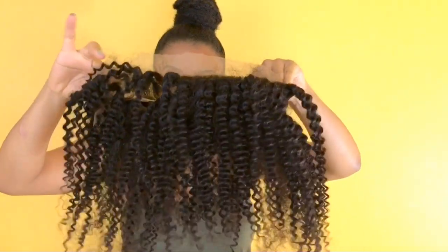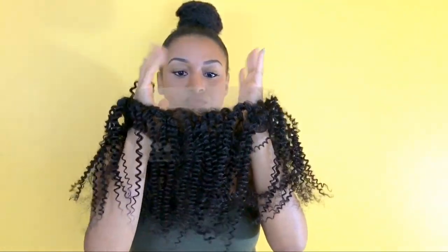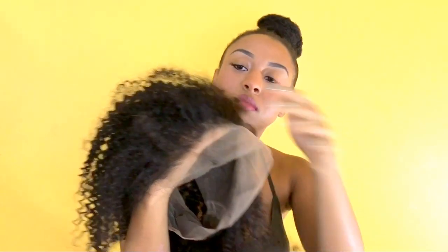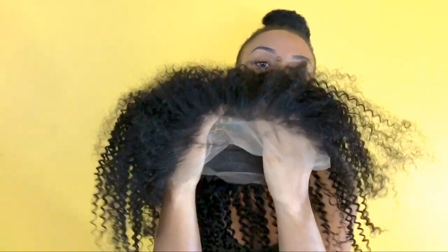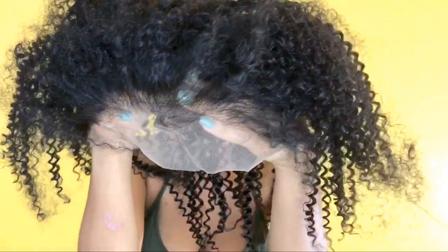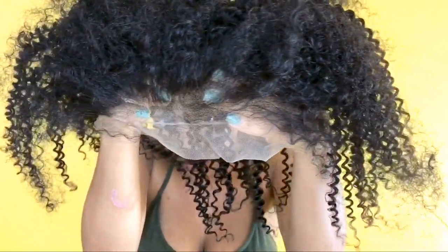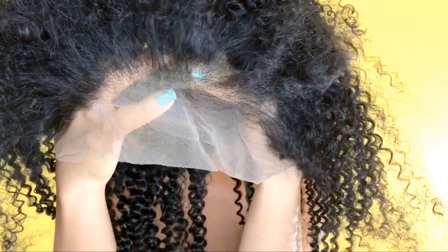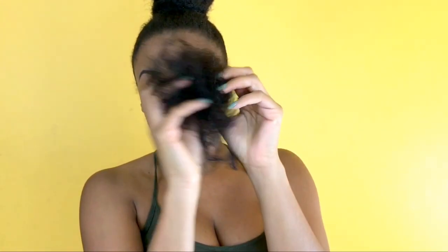This hair featured in the video is from comingby.com. This is what the 360 lace frontal looks like before you sew it on into anything. As soon as I got it, I got super excited and started plucking the hairline. I started customizing it myself — I wanted to mimic my hairline but also make it look more natural and gradual, something I would be really happy to wear.